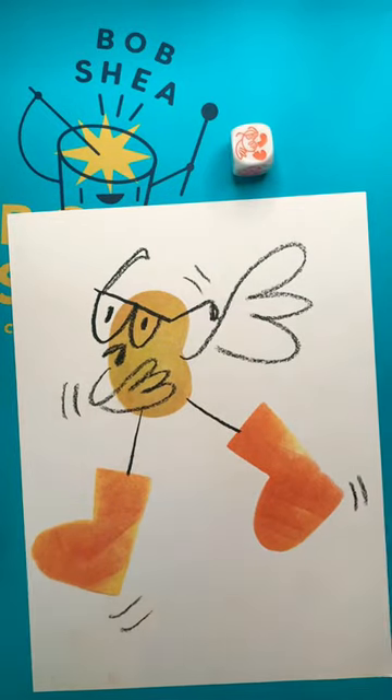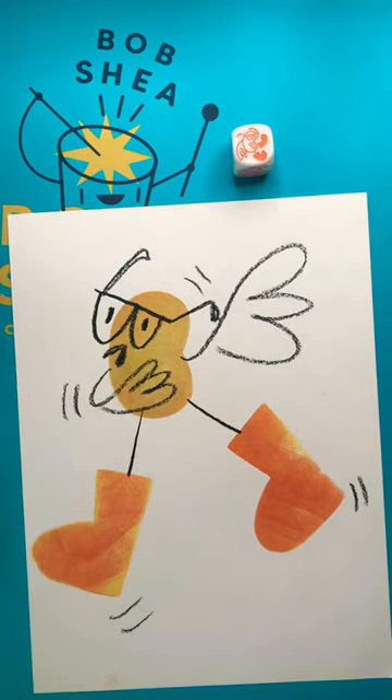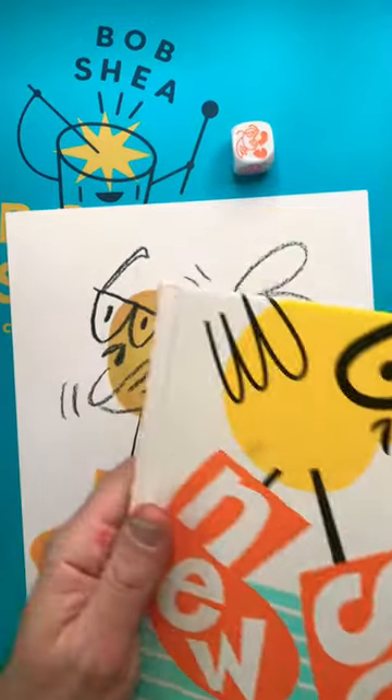We go home early — it's like two in the afternoon. I'm wrapped up with New Socks.